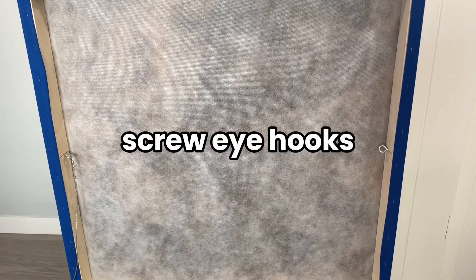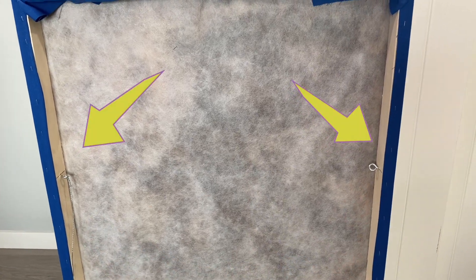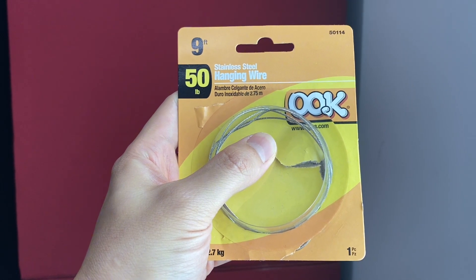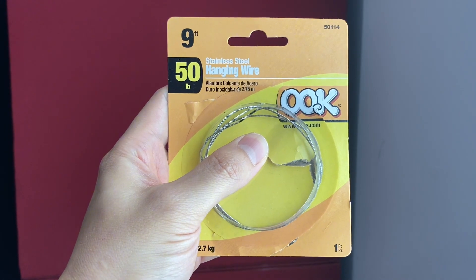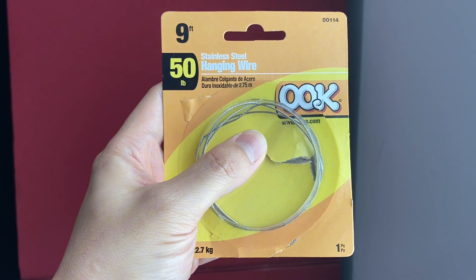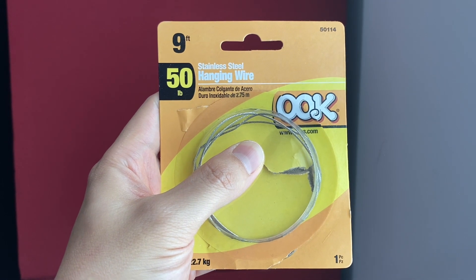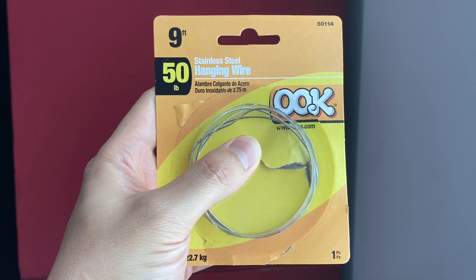Next, you'll need screw eye hooks — two for one panel. One's going to go on the left side, one's going to go on the right side. You'll also need some picture wire. I like this brand; I got a pack that's nine feet and it shows the rating for how much weight it can hold. This one can hold up to 50 pounds. When buying picture wire, make sure you know how much your panel weighs before you buy it. I weighed my panels and they're 14 pounds, and I played it extra safe and got picture wire rated at 50 pounds.